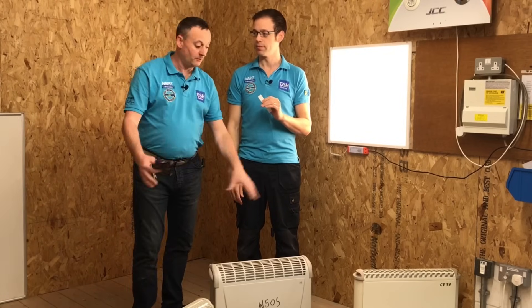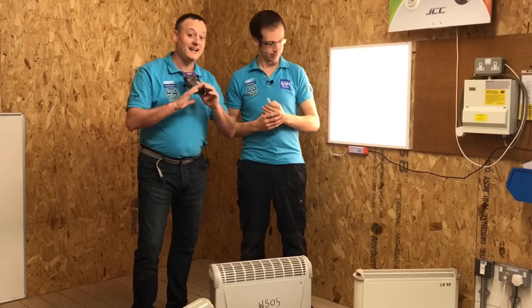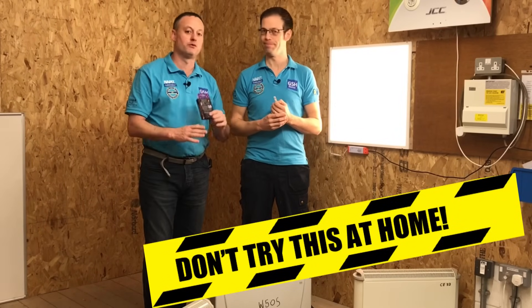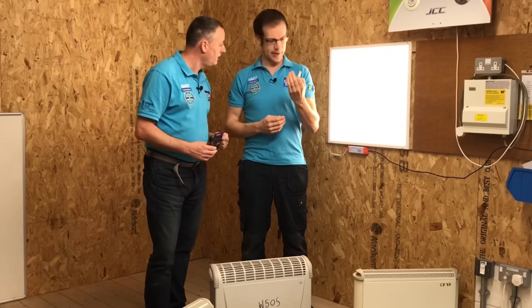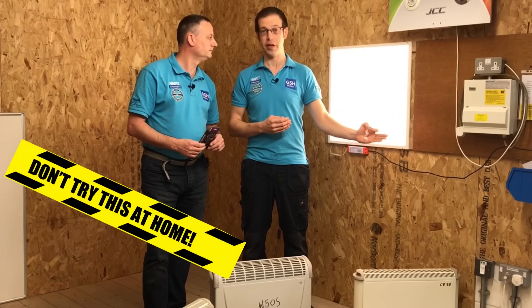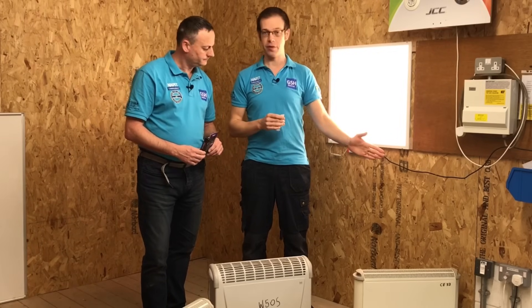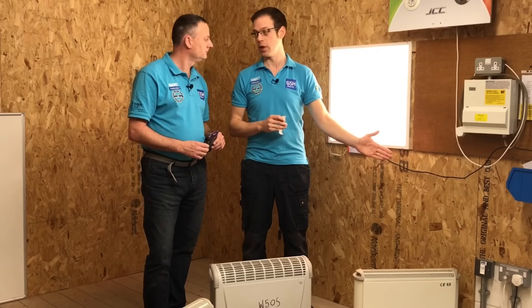We're using electric heaters to prove that these stickers will change colour. We've overridden the plug top fuse - we're deliberately going to overload this plug top. Please don't try this at home because you could start a fire; it could be very dangerous. We're in controlled conditions here. We've overridden the fuse, so this is now going to start drawing too much current through the plug top. It should overheat the plug top and we'll see that dot change from pink to red.